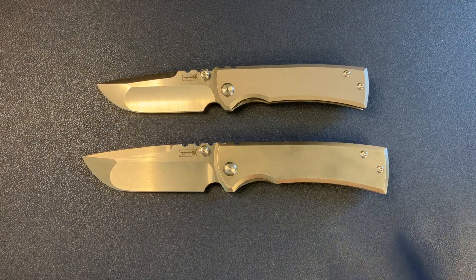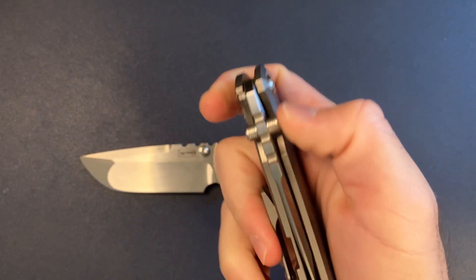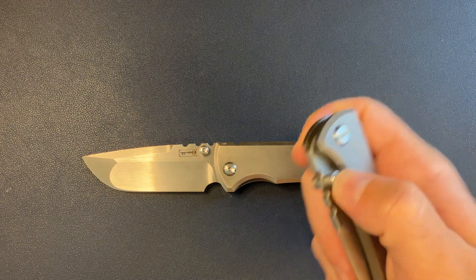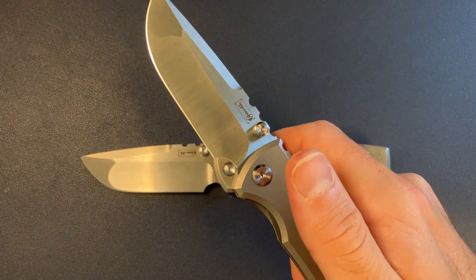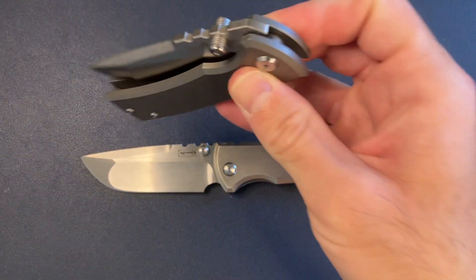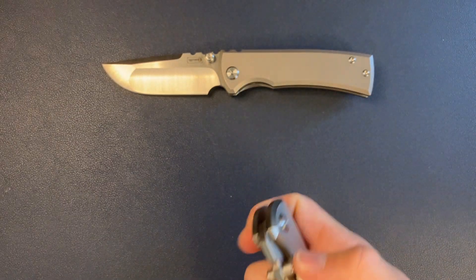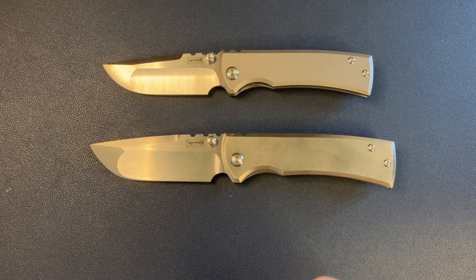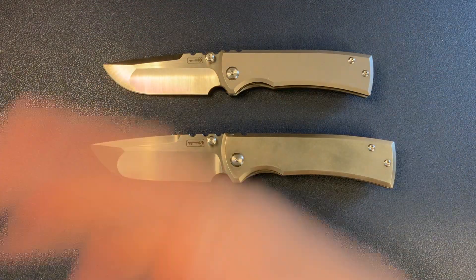Let's go ahead and talk action. For deployment: both detents are on the stiff side, which is fine for a thumb stud knife — I like it. These are big monster thumb studs; you really got to give it a good whack. Deployment action is awesome on the Street. For the full size 229 — deployment is great. Really strong, serious, snappy detent and just a thwack. Boom — for both of them.